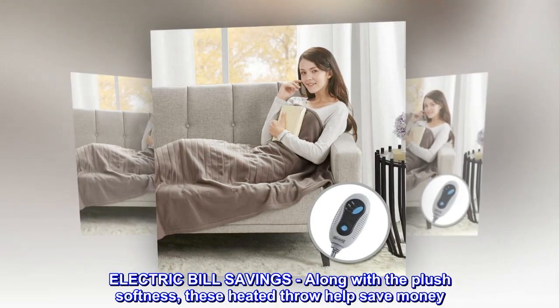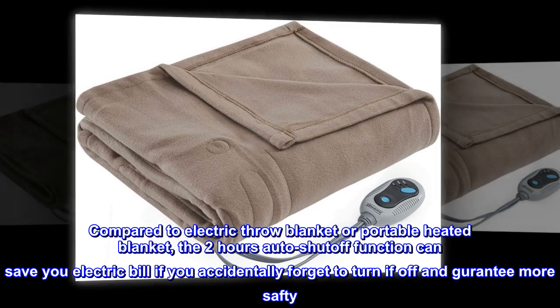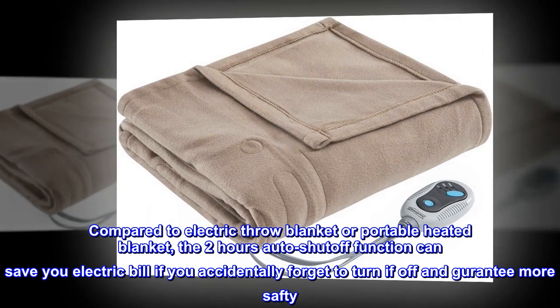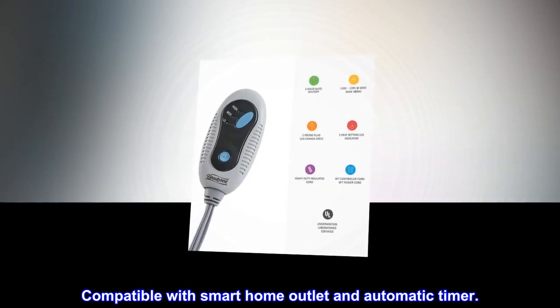Electric bill savings: along with the plush softness, these heated throws help save money. Compared to an electric throw blanket or portable heated blanket, the 2-hour auto shut-off function can save you on your electric bill if you accidentally forget to turn it off, and guarantees more safety. Compatible with smart home outlet and automatic timer.